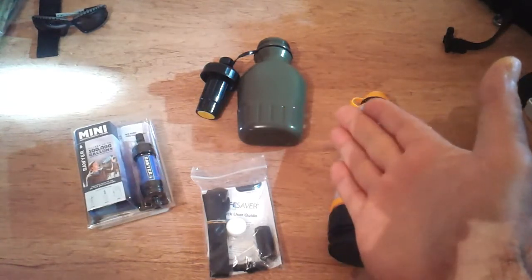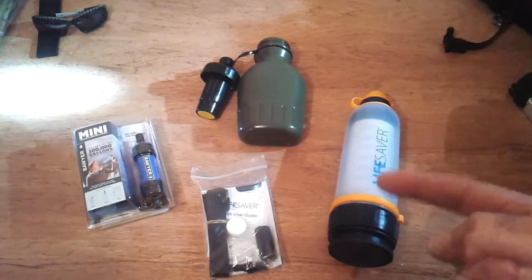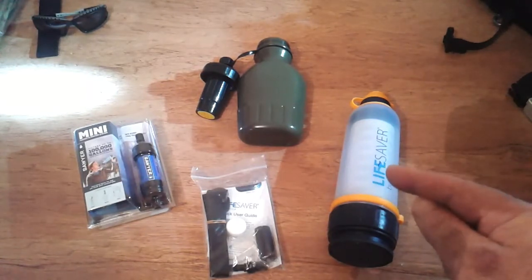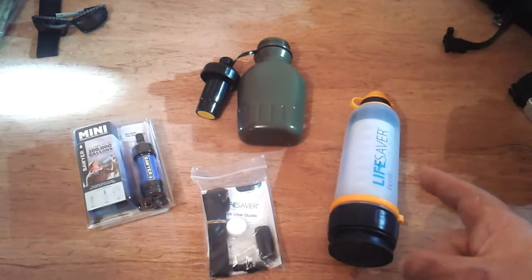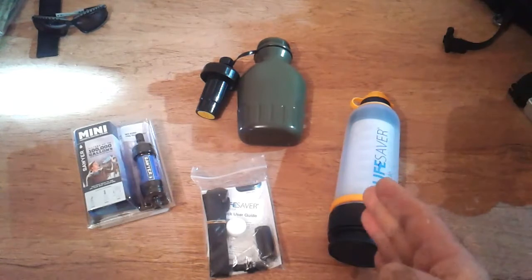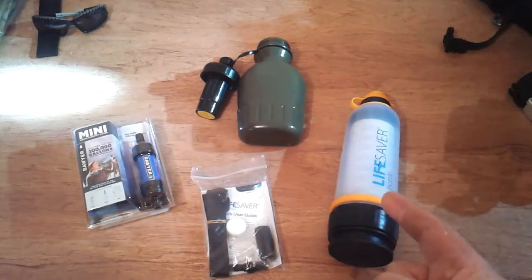You can look into the LifeSaver — apparently they had some problems with some models, but not this particular one. Someone on YouTube called Funky Prepper had some information about the LifeSaver water bottle, but it was a different model that had problems and was taken off the shelf. This one is no problem. I picked this one up for around 40 pounds — you can get them on eBay or Amazon.